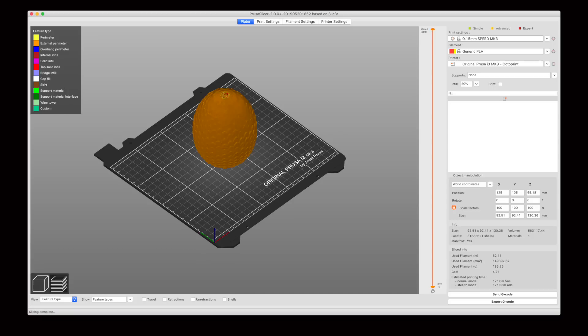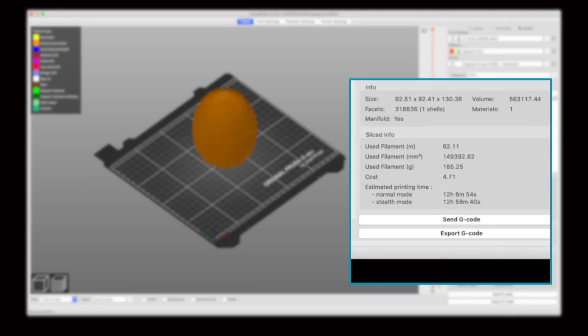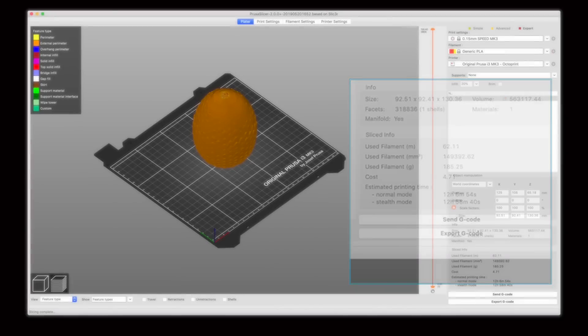Now let's look at the screen together and see where to find that information in various slicers. I'm going to start with the new Prusa slicer — which was Slic3r Prusa Edition in version 2; they've renamed it. If you look at this page, in the lower right-hand corner under sliced information, you'll see it's going to use 62 meters of filament and that weighs 185 grams. This particular print — a Game of Thrones dragon egg — we cannot print with this amount of filament.